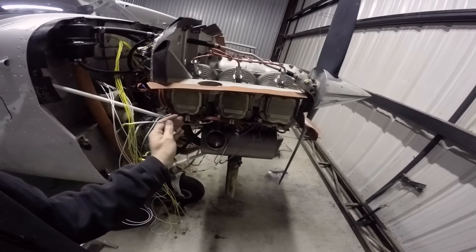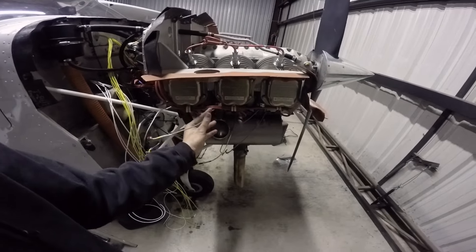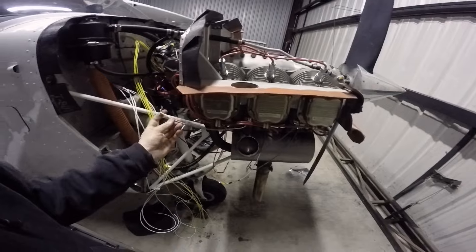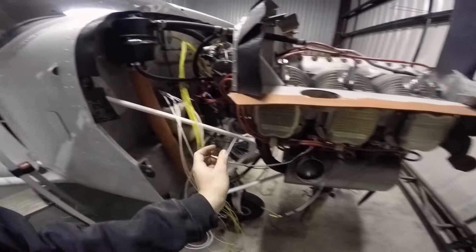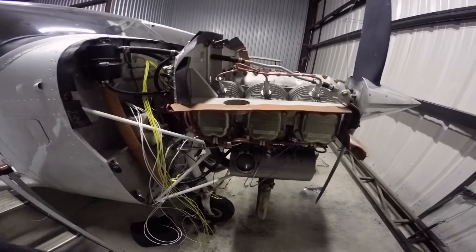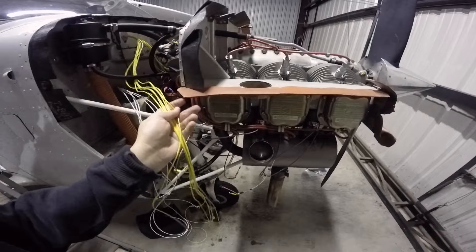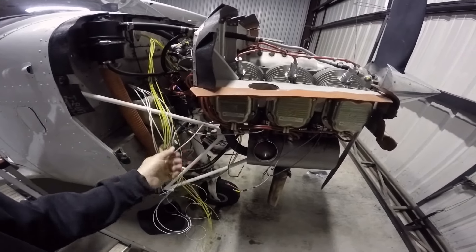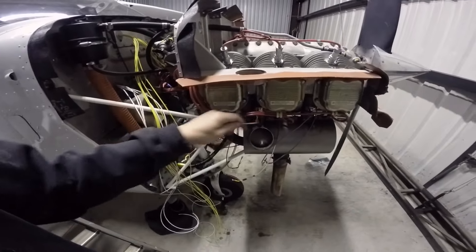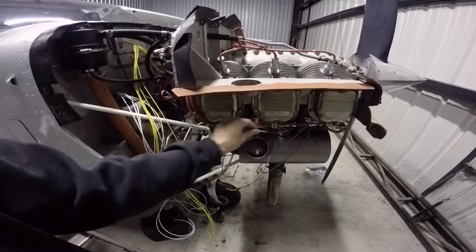The nice thing about these JPI probes is you don't want to kink them, but you can manipulate and bend them where you need them to be to get the right length. I like to have the connectors down in line with the probes, real close to the probes, so that if you ever have to work on it, you've got a nice service loop. If you have to shorten this wire or you're running into routing issues, you can extend it because this is folded back up over itself, and it gives you some room to play with.